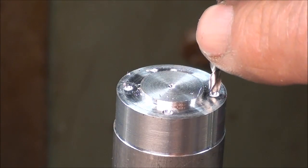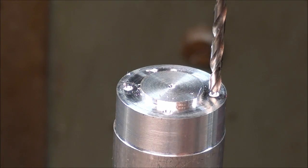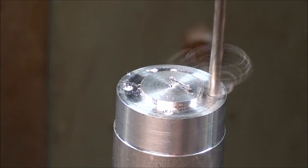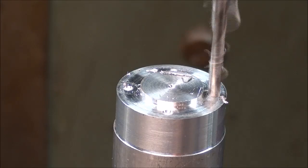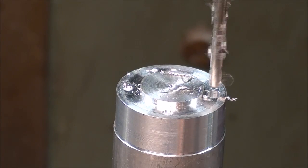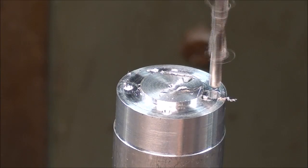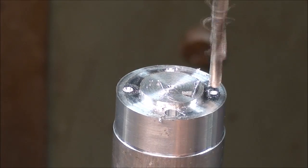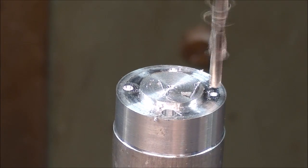This is the final size — that's the number 33 drill, which is the clearance size for a 4-40 screw. I've set the depth stop because I'm only going to drill in about a quarter inch. I'm starting on the 270 degree, that's where I left off. You can see I'm not going in very deep, and I'll crank it around until I'm back to zero.